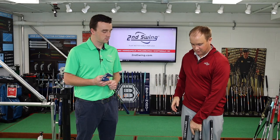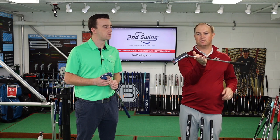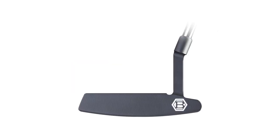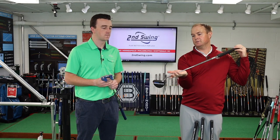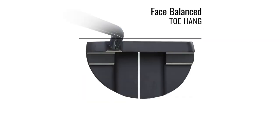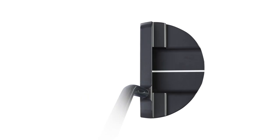Then we've got the BB-8, which also has a little bit of toe hang — kind of in the middle — with a slightly larger appearance at setup as well. And then the BB-45, which is very face balanced and has more of that mallet style look. There's also a fifth option: a left-handed version of the BB-1.